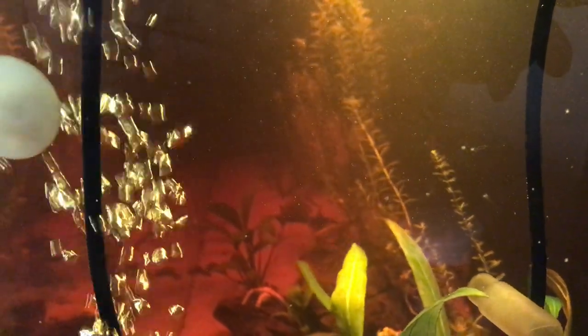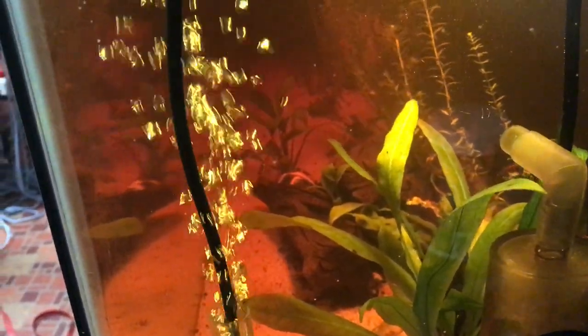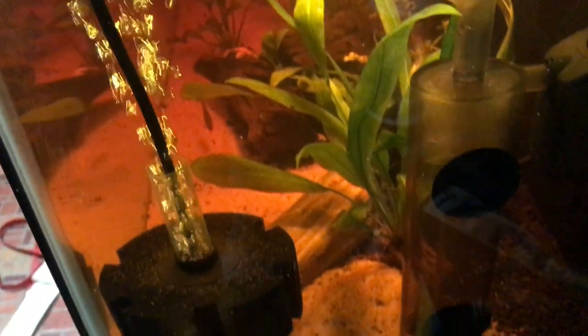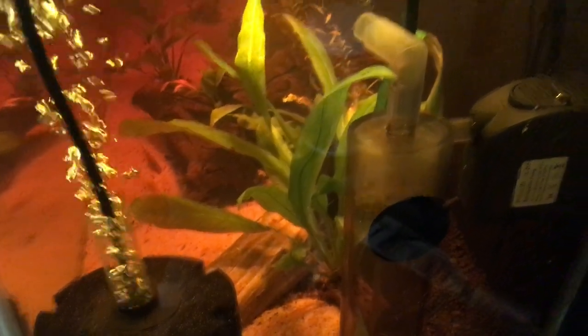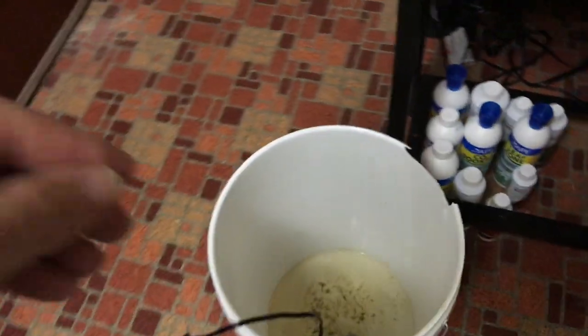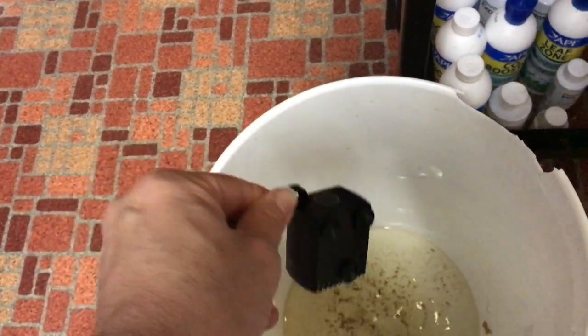I know it's going to do a lot of good for my tank. That's pretty much it, but wow, what a difference — look at that little thing go. The previous pump was like 60 gallons per hour. It was really tiny.